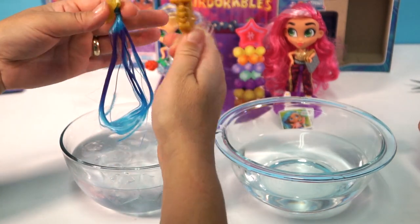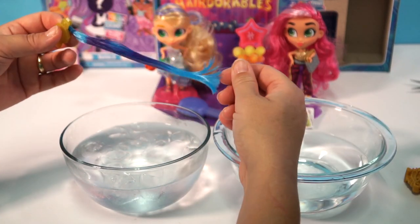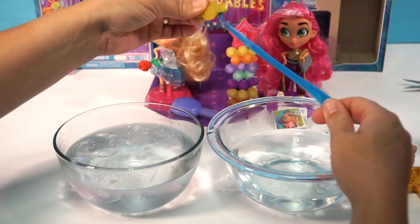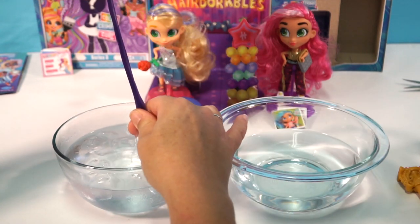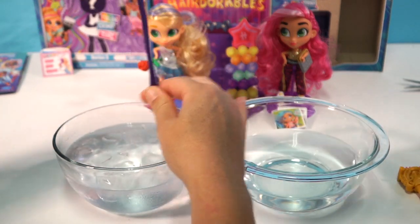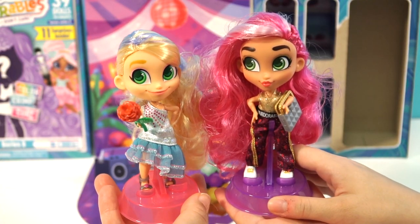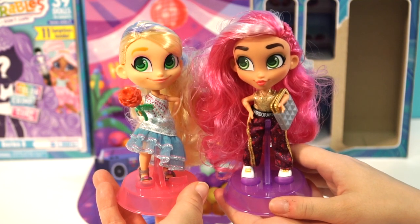That looks really good — a nice dark purple color. For time, we're going to go ahead and just dunk it all so you can see the full color change. That's a nice purple, look at that! And then into the warm water — look at that, it changes back. Now here's something cool: put it back in the cold for purple, then quickly just do a little bit, and you get a little blue tip at the end — sort of like an ombre look! Let us know who your favorite Hairdorables is down in the comments below. Don't forget to hit like, subscribe, and the notification bell if you enjoyed this video — bye guys, see you tomorrow!